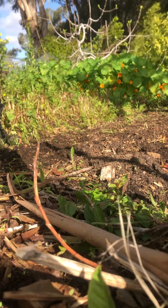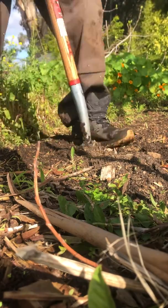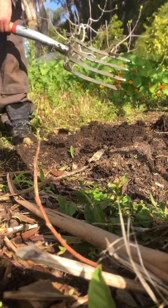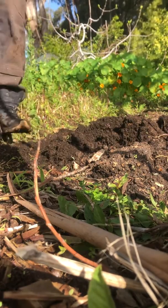Next thing we're gonna do is flip the soil. You're gonna get your digging fork — it looks like this — and you're gonna start in the middle. It should go in nice and easy, and you just pull it up and flip it right there. Then come to the edge and put that in the middle, and keep going to the edges.